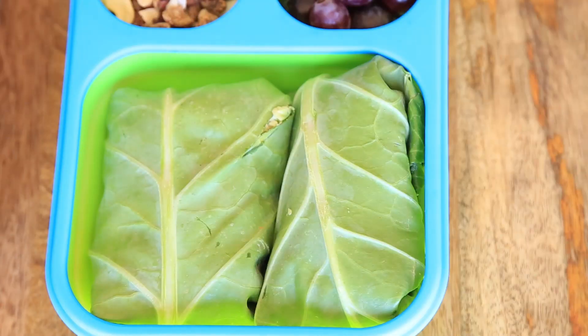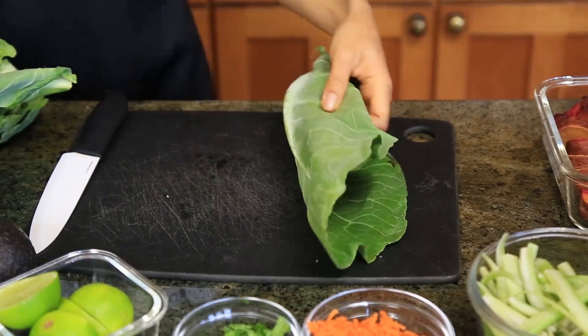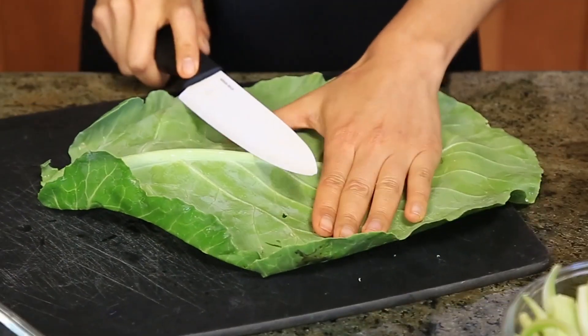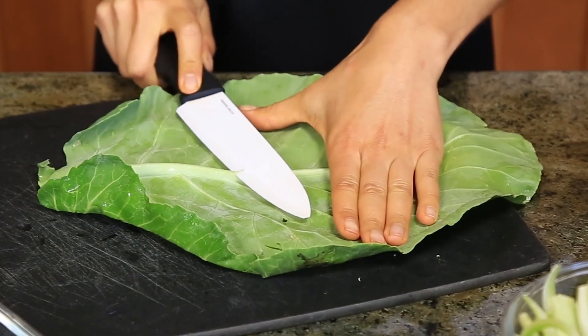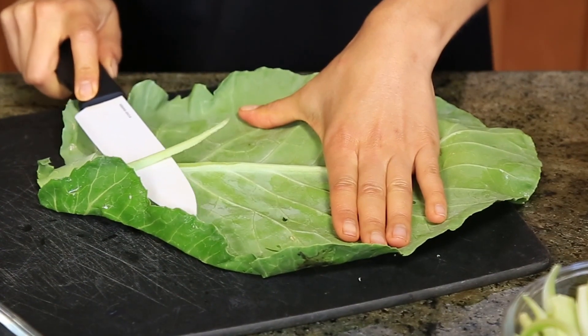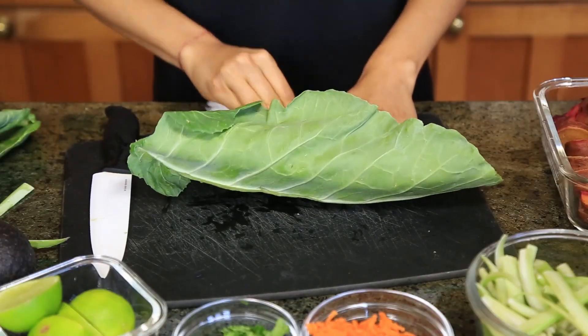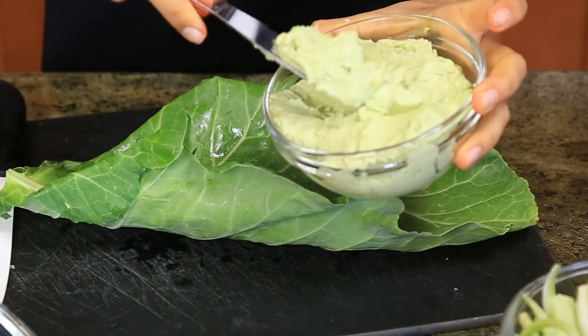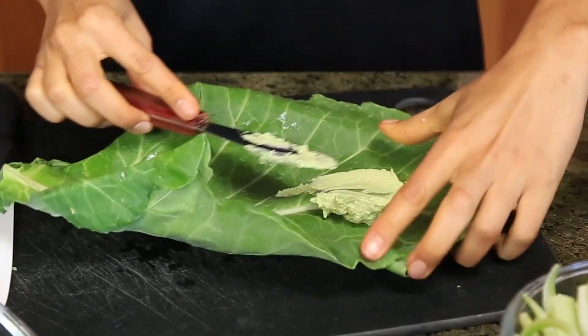So for lunch number one, we are going to have some collard leaf wraps. This is one of my favorite ways to eat veggies — you honestly don't even feel it and it's so delicious. It's very easy to make. You're going to need some green collard leaves, which are very high in minerals. The first thing you want to do after you wash your veggies is carefully cut the thick parts of the stem with a knife. Once you do that, you're ready to put in all of your ingredients — you can honestly use all the veggies you have around.